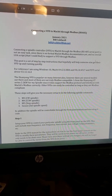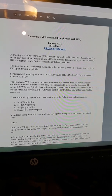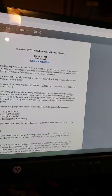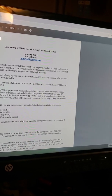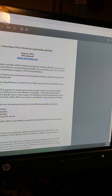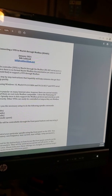Hi guys, first I want to thank Bill Caldwell for providing us this document. Today I'm going to set up the Modbus RS485 for the Huanyang GT series 2.2 kilowatt VFD and the spindle.